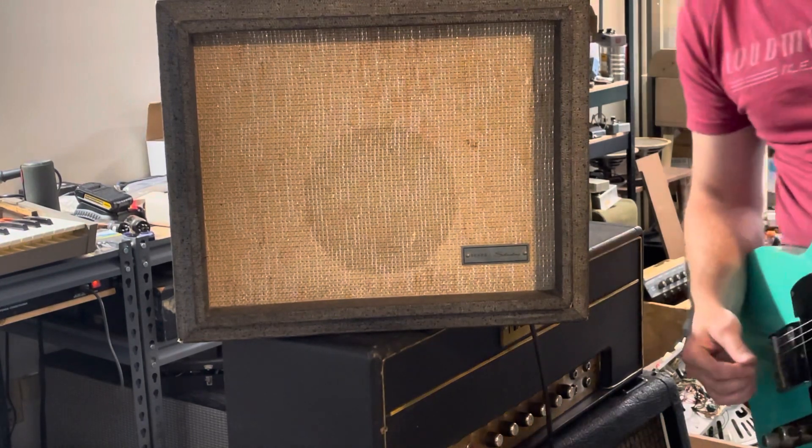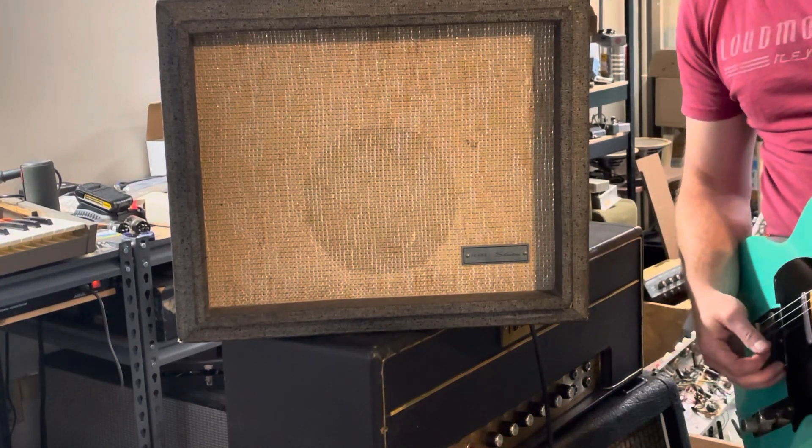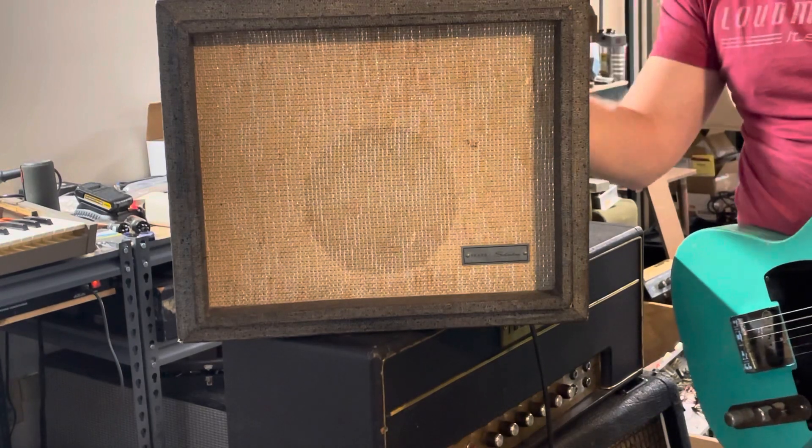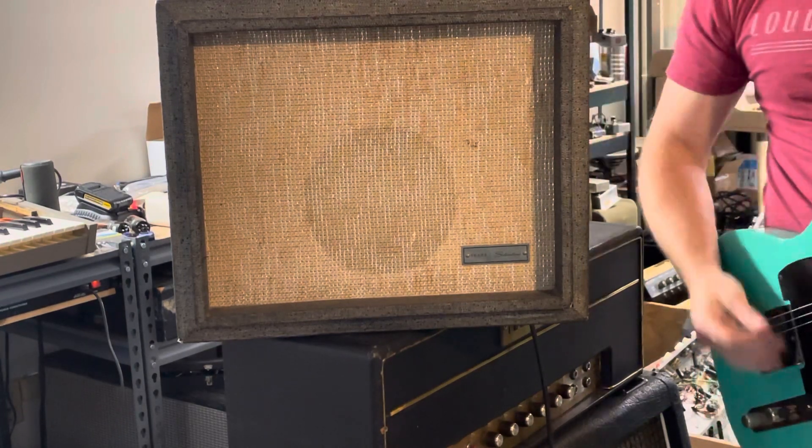Volume's at four and a half, tone is at like six, tone about five. Taking the volume to about seven and a half.